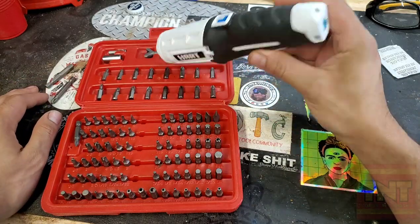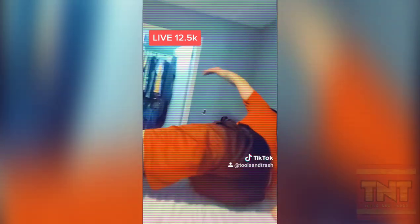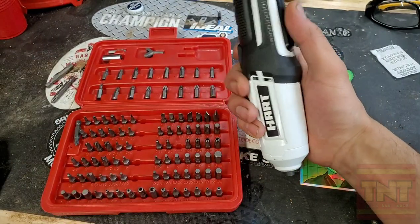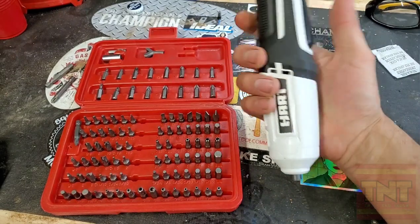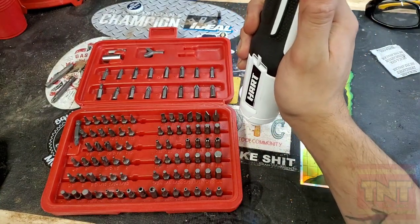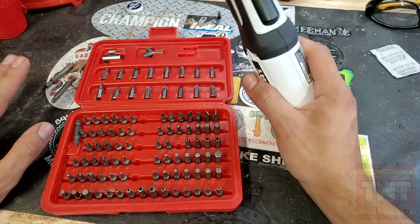I used it and it snapped the bit — I actually had it on the wrong setting, I had it in forward rather than reverse. Forward and reverse is just as simple as moving the switch. I moved it forward and it just snapped the bit off quick, faster than I could react. This thing will spin out of your hand because you want to hold it lightly, but it's surprisingly torquey. That's just how it is — surprisingly torquey.